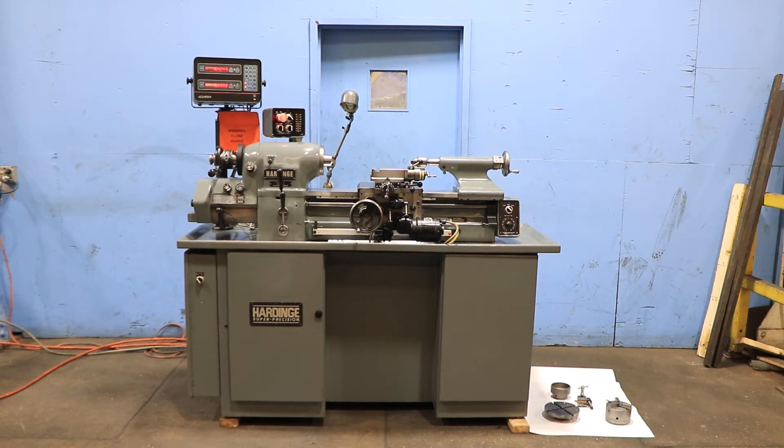We have a Hardinge Super Precision Toolroom Lathe, model HLVEM, serial number HLVH 13,522-T. The machine was new in 1990. This is original paint, and we're going to run it for you.